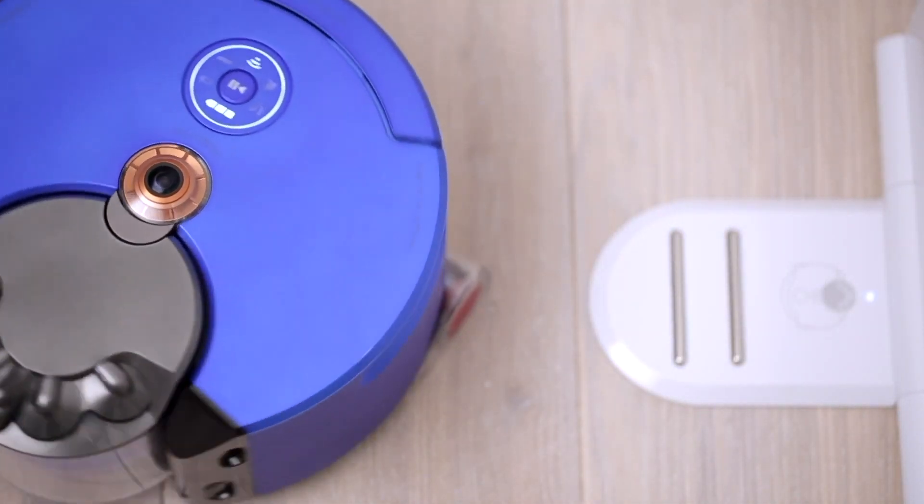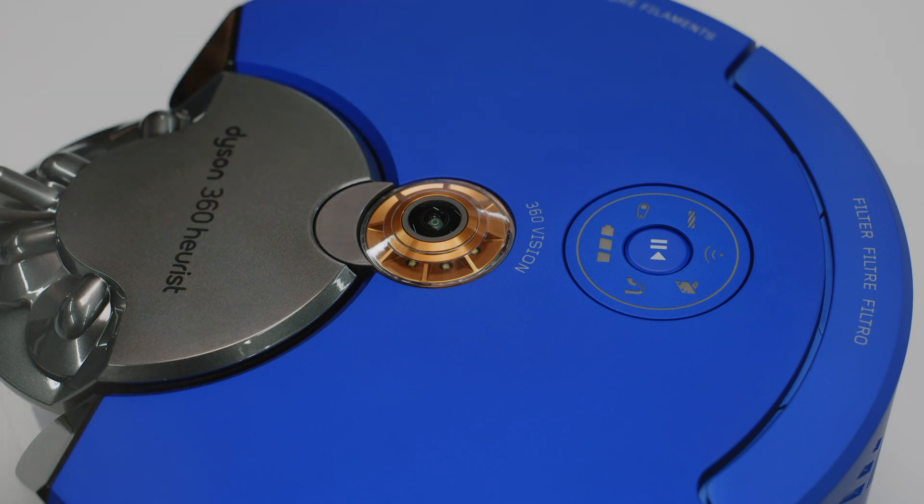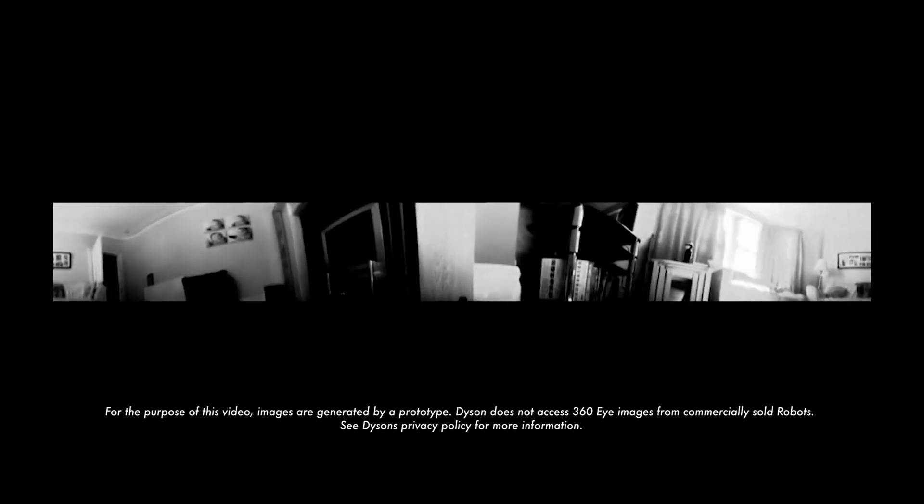Firstly, the robot locates itself in the room and then builds up a map of obstacles and objects in that room. This is a process known as simultaneous localization and mapping, or SLAM for short. To find its location, the robot mainly uses the 360i camera on top of the robot. This generates a 360 degree panoramic image which stays on the robot, but the robot uses it to navigate by.